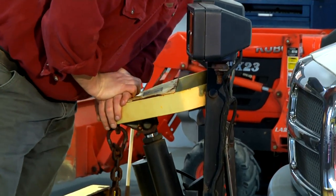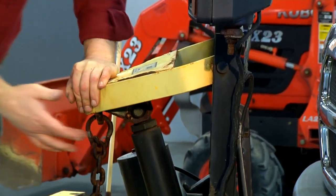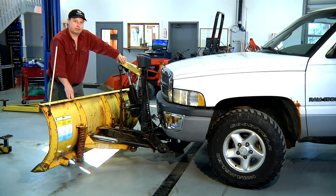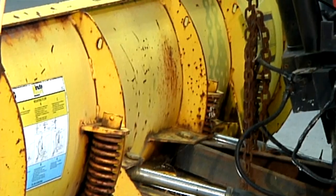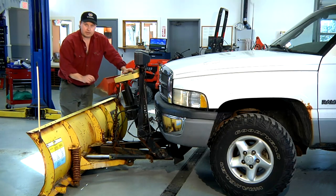To bleed the air, you simply lower the plow all the way, push the cylinder all the way down so there's nothing left but fluid in the system, and do the same with the angle hydraulic cylinders. If you angle them all the way to the left and all the way to the right, you're going to force all of the air up into the reservoir.